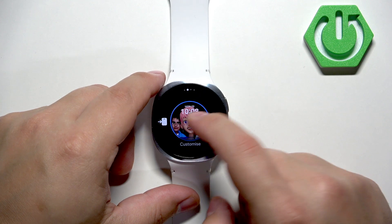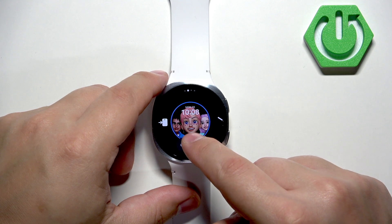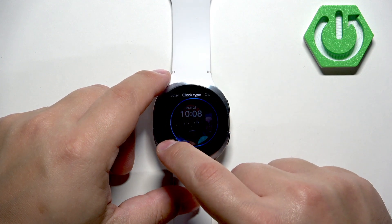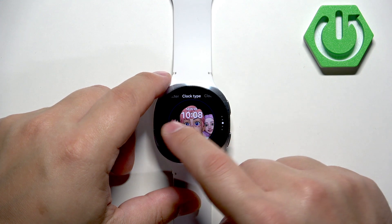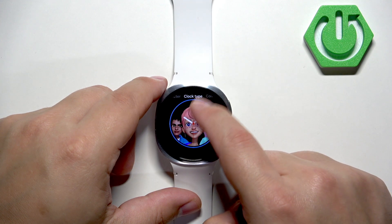You can also customize some of the watch faces. If you tap on the 'Customize' button under the watch face you can change a couple of things. Let's skip the tutorial — here we can swipe left and change the clock type.